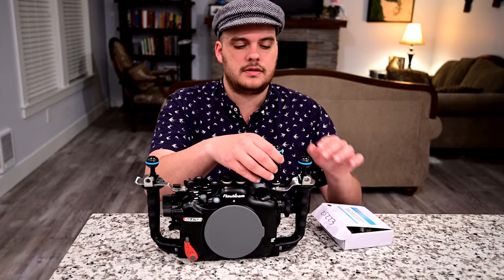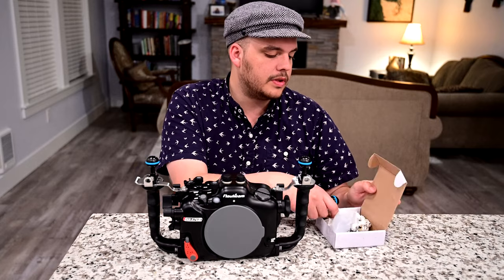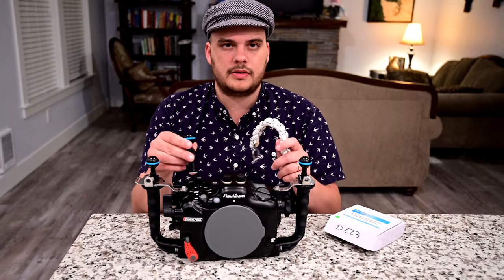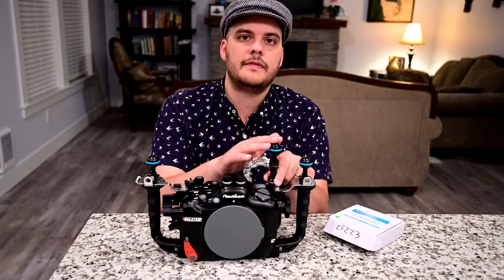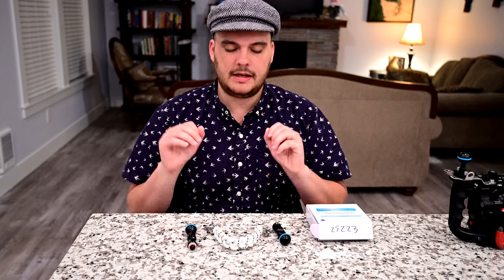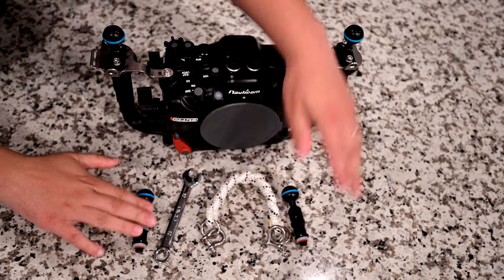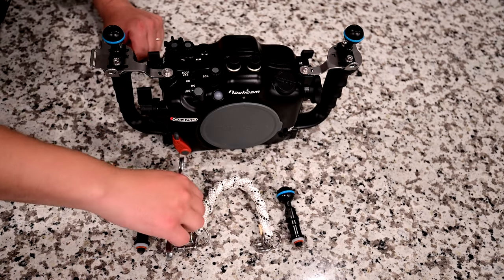These ball mounts attach right on to your housing here and here, and they also come with a lanyard if you so desire that will attach between the ball mounts, so you can carry your housing with a lanyard. You can also attach video lights, monitors, whatever you might need. I've got the whole kit right here — two M10 ball mounts, a lanyard, and a wrench.